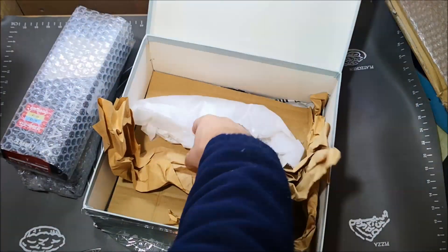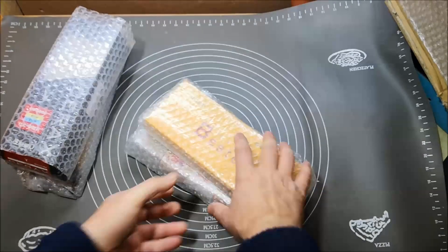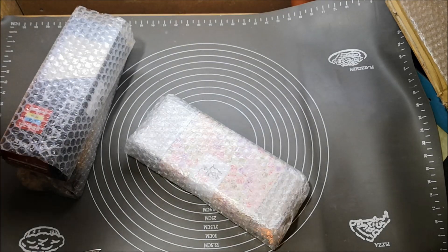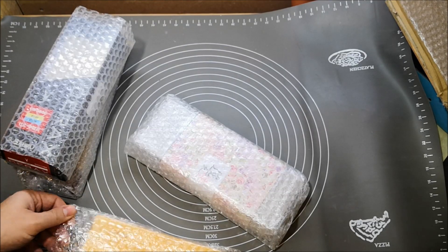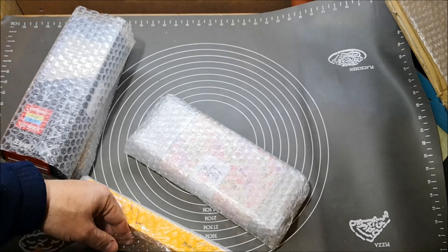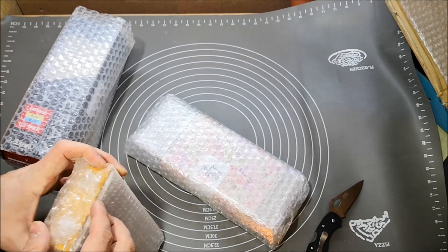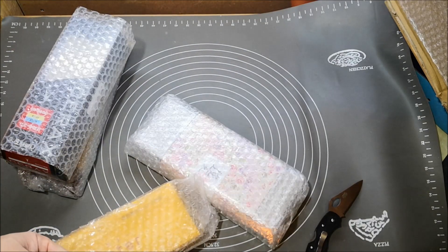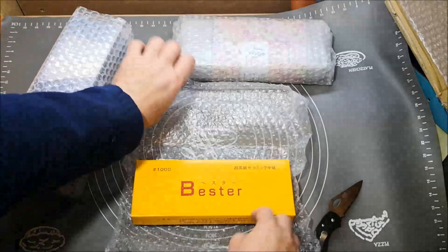There are a stone and two other stones. Let's start with the Bester because you can see it, and the others will be — let's say — to prolong the suspense. I'm having fun. A friend told me he likes watching my videos because he can see I'm having fun, and yes, I am. If you can have fun and make money, it's even better, but first thing first — I'm having fun. So let's see what we got.